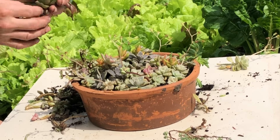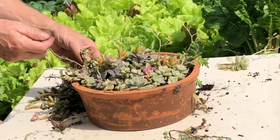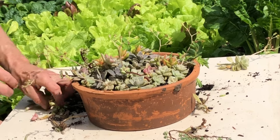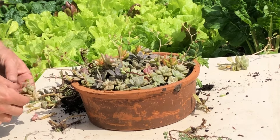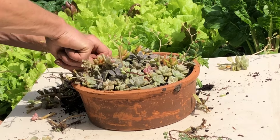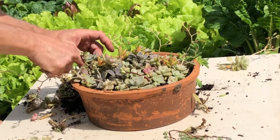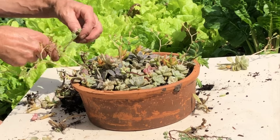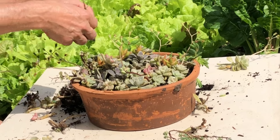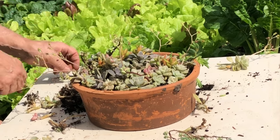Sometimes they're a little finicky. I'll save this for another arrangement — I don't like the way the sedum is looking so I'm just going to take this out. And I'll stuff in some more succulents right down in there. More Portulacaria — don't want to waste that, that's real pretty. Give it a little height there in the back.